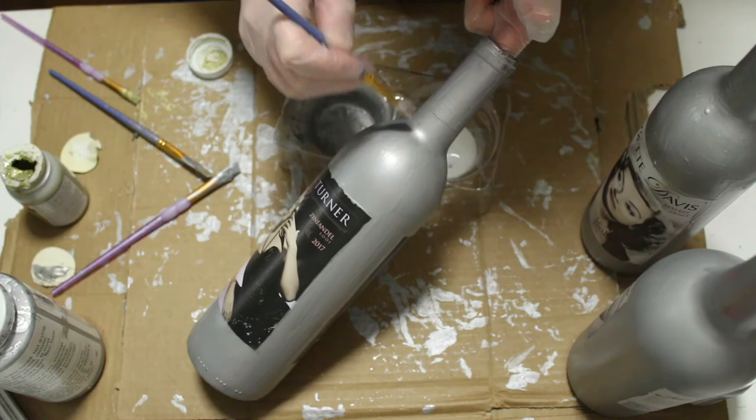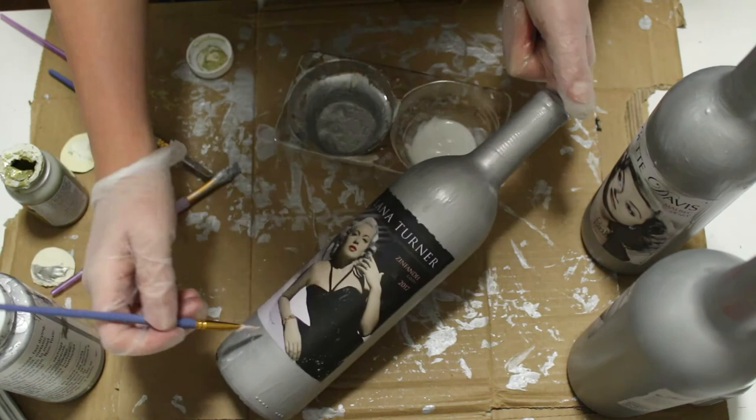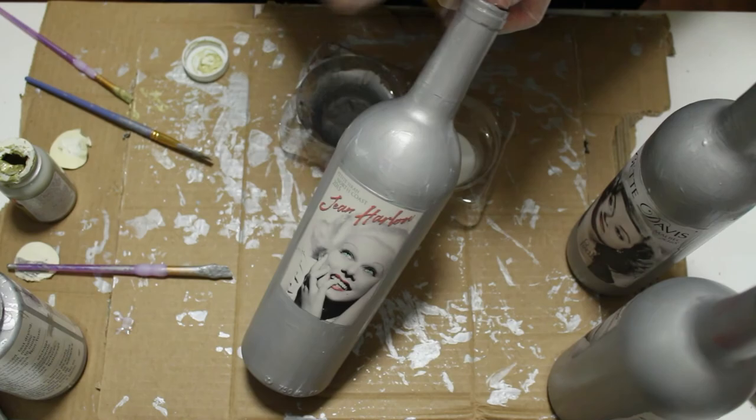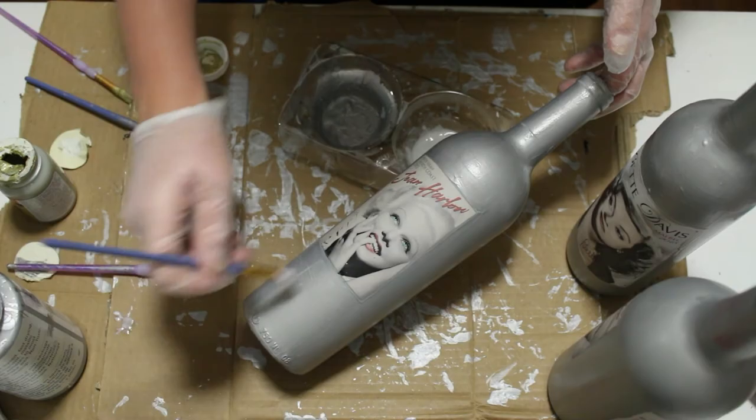After painting all my bottles, I sealed them in with some Mod Podge. It's a good idea to seal these in — that way they don't chip or get ruined and you'll just have a longer lasting finish. You can use Mod Podge or wax; there's a variety of sealants you can use.